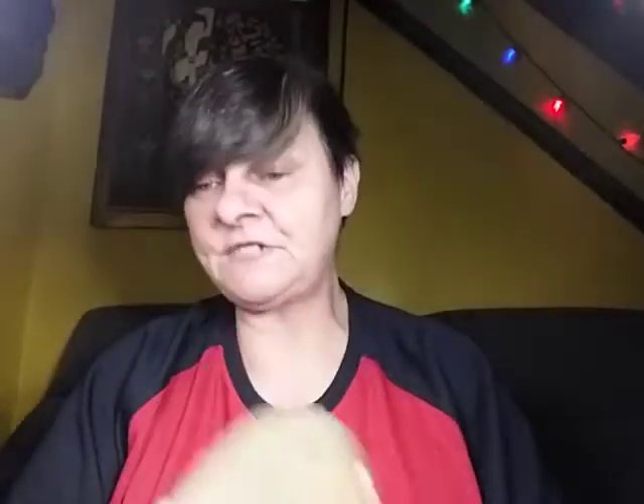I'm going to start it off with this hammer stone. I have a little bit of water down here to show it a little bit better, but this does have the finger grips. This is a multi-tool — hammer side, grinding side — and it has the finger grips for all of it.